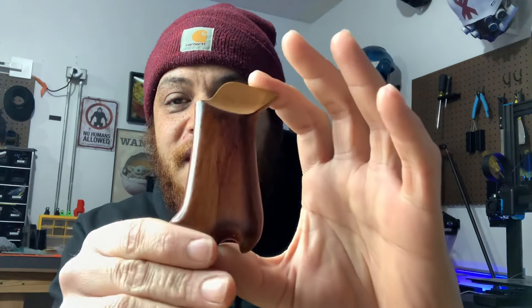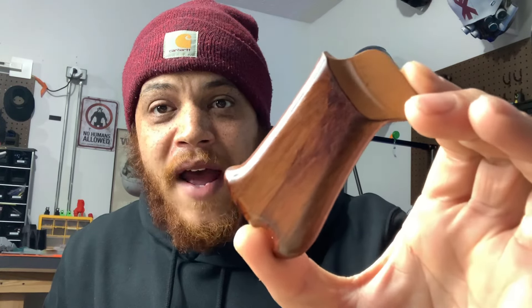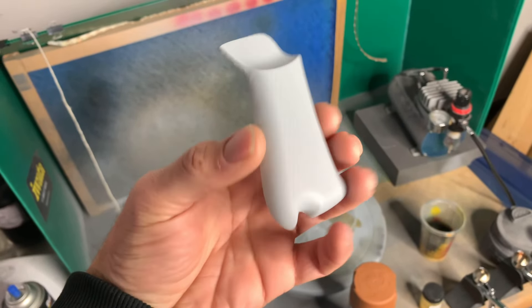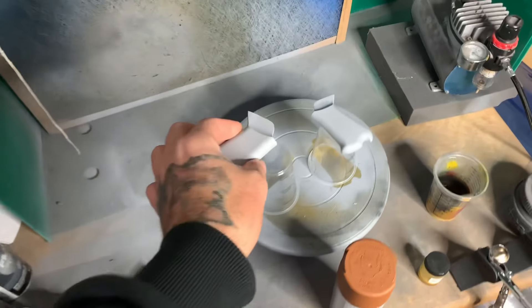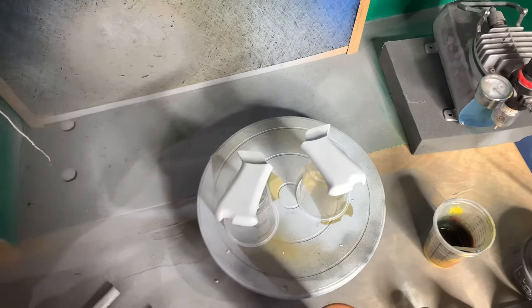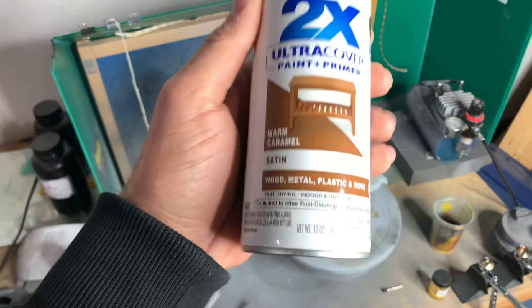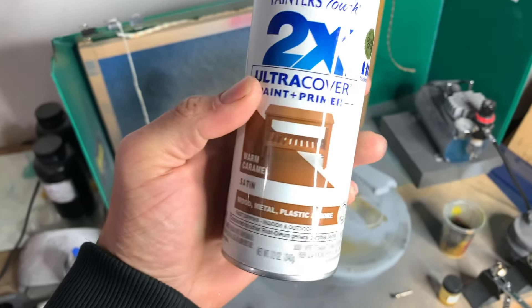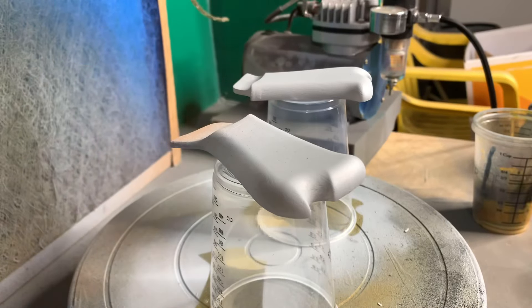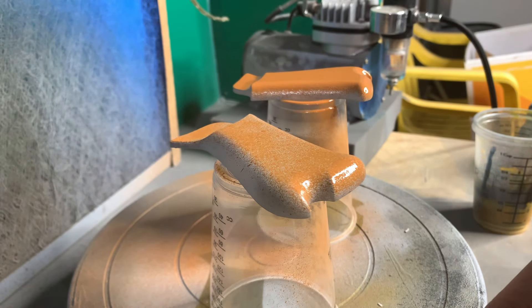First you're going to need your piece — these are primed with a Dupli-Color filler primer, nothing special. Our base color is going to be this Rust-Oleum warm caramel satin, and we're going to spray this over the part. No need to go crazy — we're just going to do a couple of dust coats, the lighter the better.